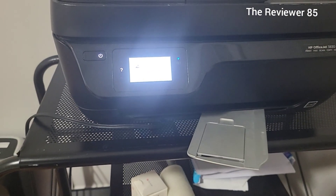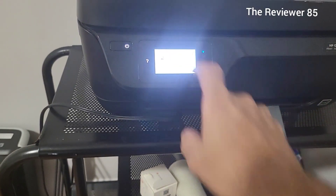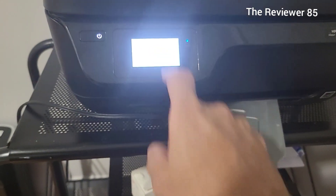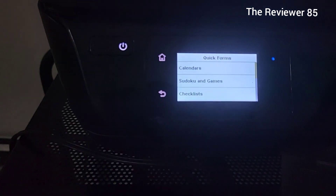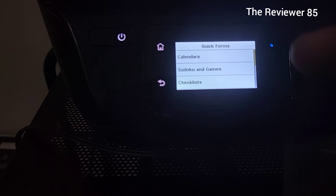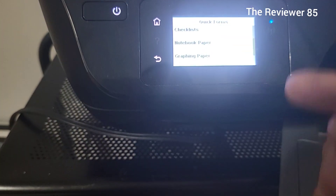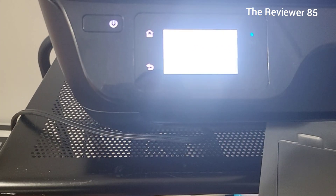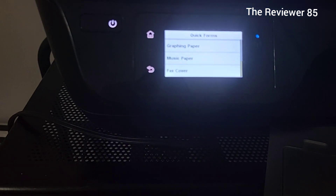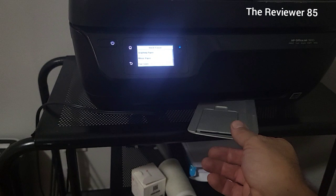The printer has Quick Forms and different printable options. Going into Quick Forms, you can print a calendar, games, checklist, notebook paper, graphing paper, and music paper. There's also a fax option. No issue whatsoever with this printer.